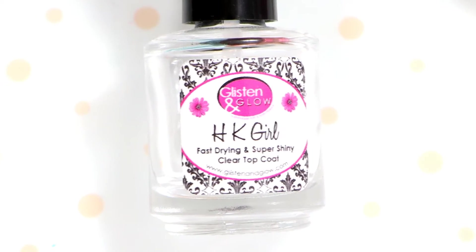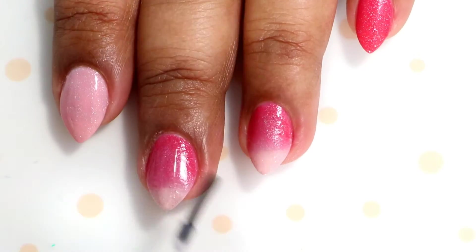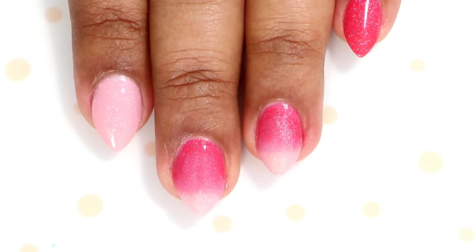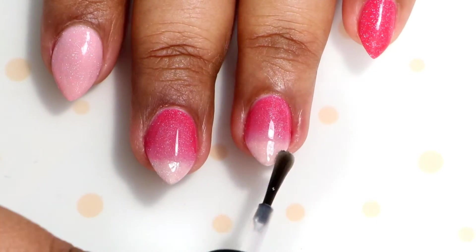Once you're satisfied with the gradient, apply a fast-drying top coat. This will smooth out your gradient and also make the canvas ready for our freehand.